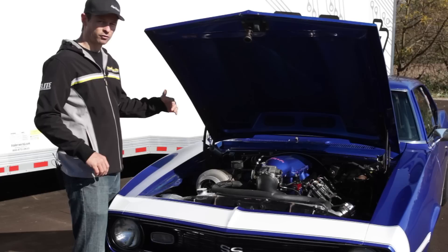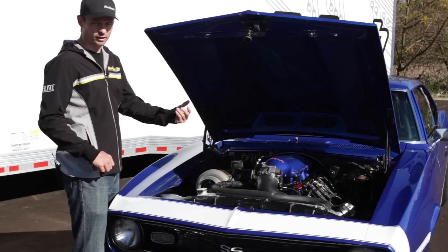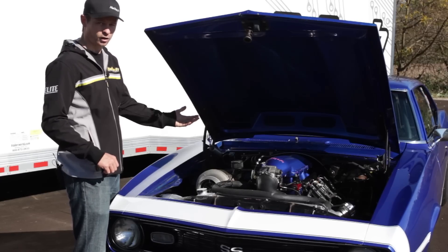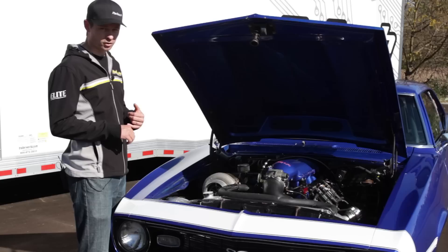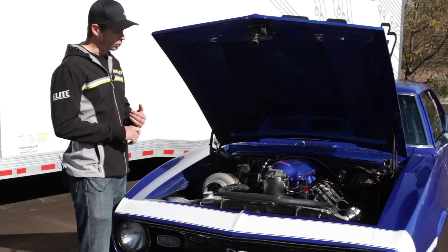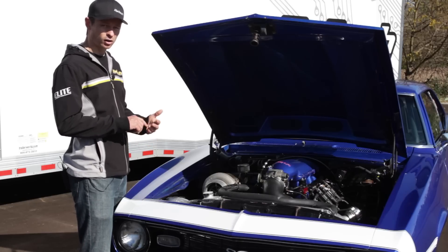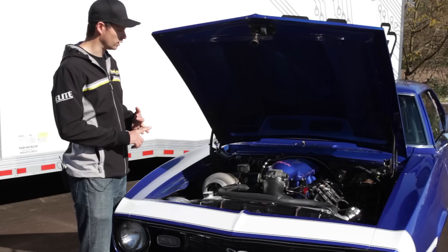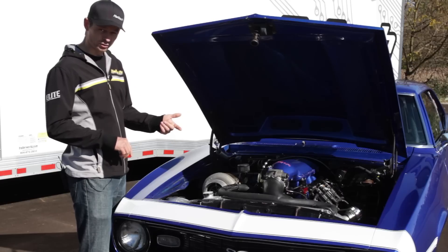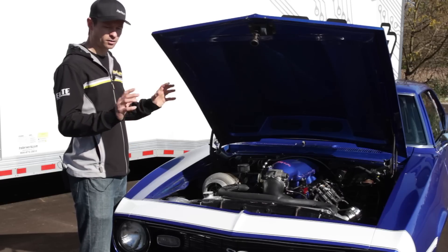Because it's a 950 ECU, you can run sequential injection across the injectors and wasted spark ignition across all eight coils. In this case, we've got the Elite 950 doing boost control based on wheel speed. We've also got an O2 sensor in the exhaust, so it's doing closed-loop O2 control with long-term self-learning switched on. We've got the fans being controlled and also the fuel pump, so the ECU is actually controlling the whole engine package.